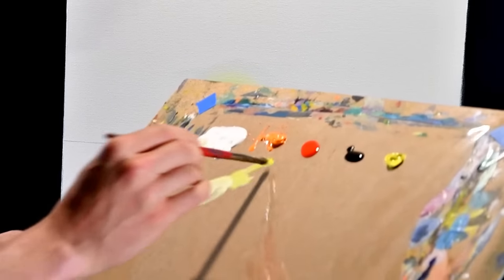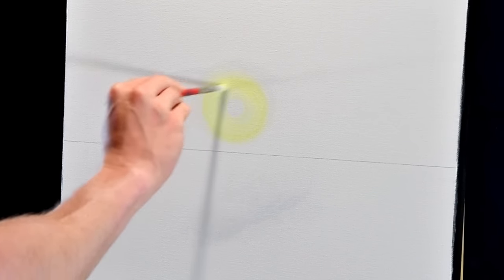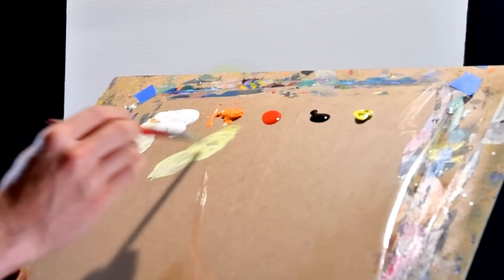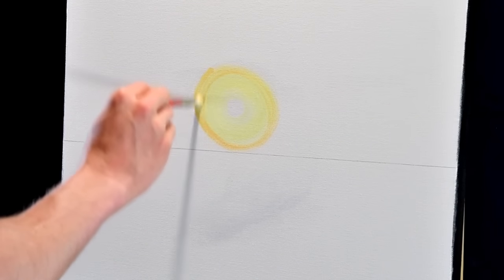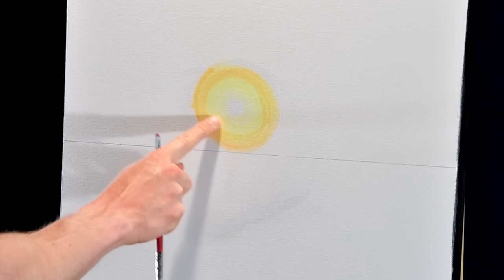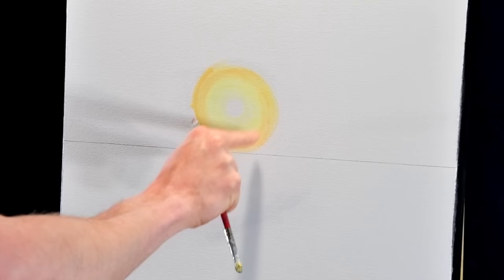That's good enough to start. Grab some more yellow on the outside of that and just fade it inwards towards the sun slightly. I'm going to grab some of this orange and mix it with the color we already have around the outside. Let's see if I can fan some of that — we're gonna have to fix that edge, it's gonna be kind of a hard edge.